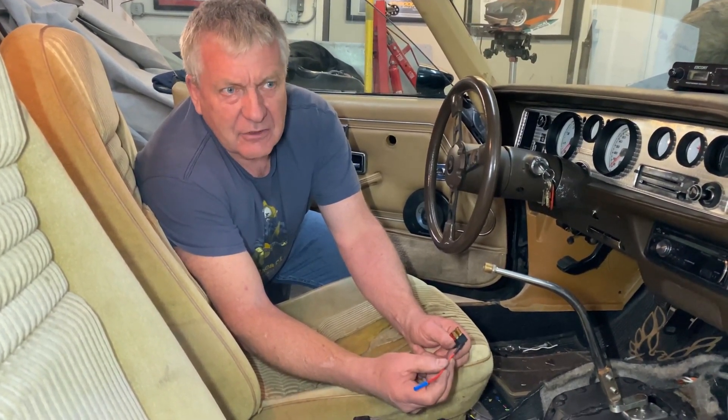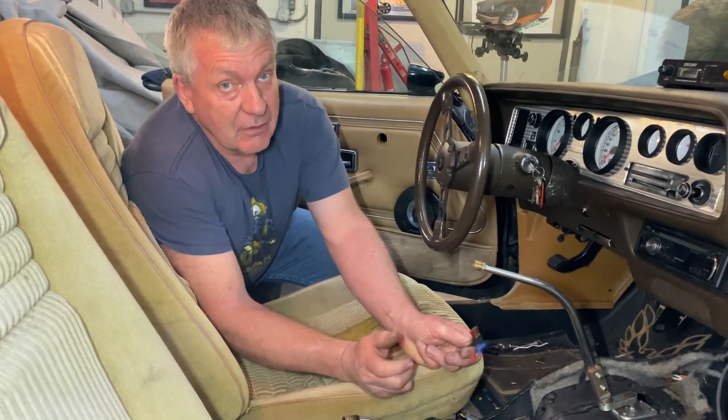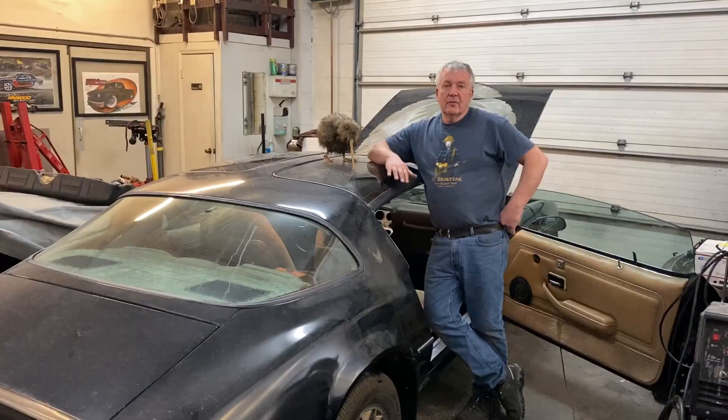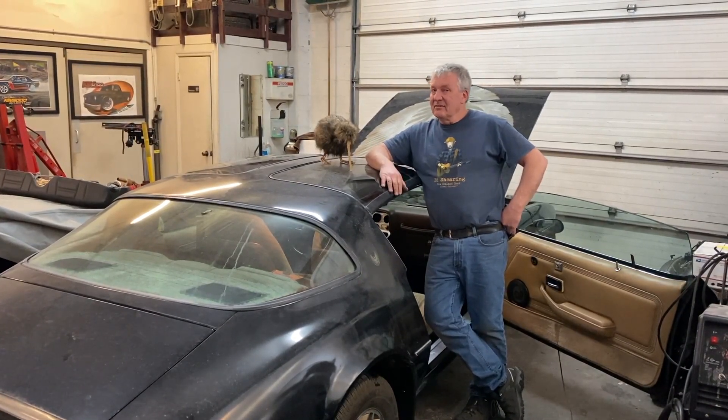Nice and tidy, looks the part, and works really well. See you on the next one. If you're enjoying our videos, don't forget to like and subscribe — it helps a lot. See you guys.